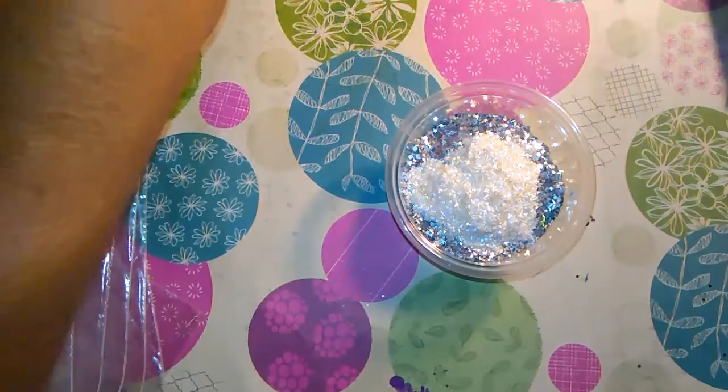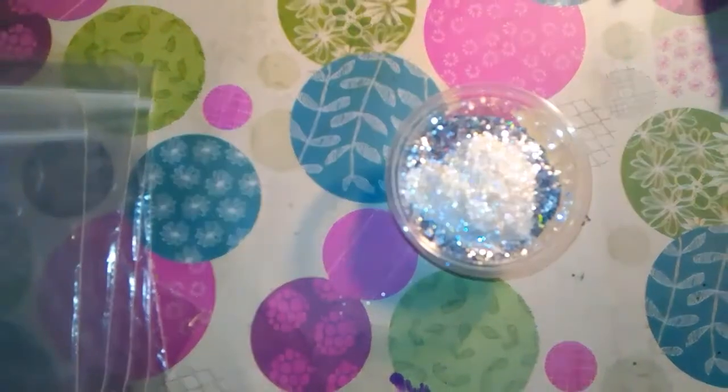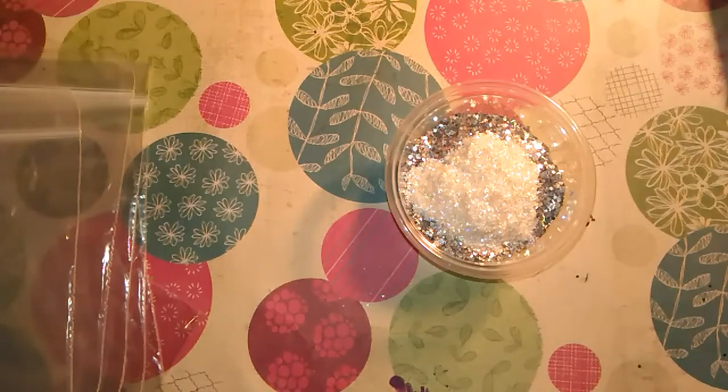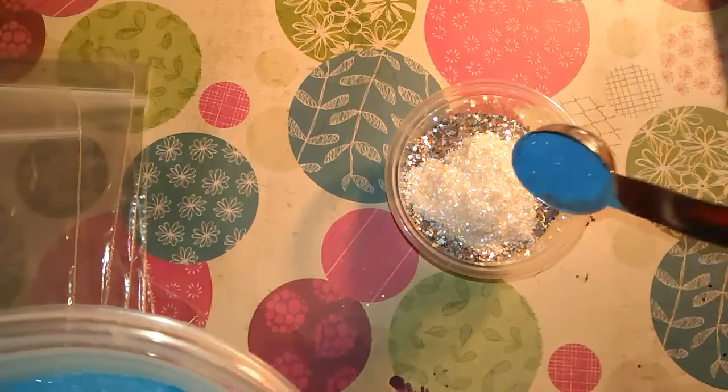I'm also going to put in some of this color blast shimmer pigment in blue — just a little. I only want just a little of this just for a little color.